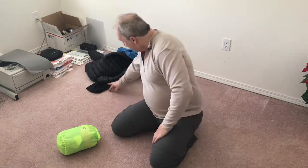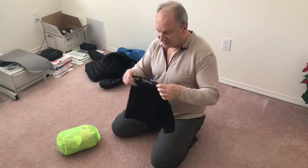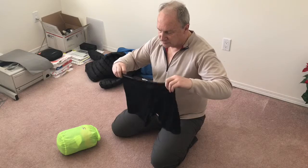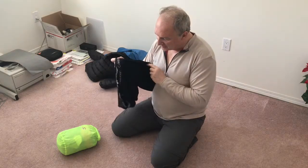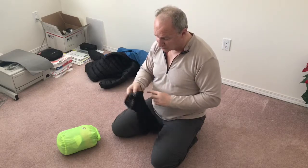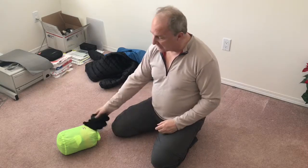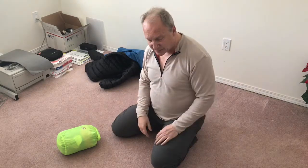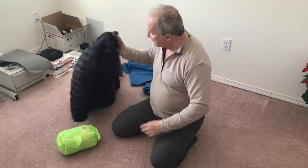For underwear I have Calvin Klein synthetic fabric box briefs — very comfortable. I'll have at least two pairs: one I'm wearing and one in my clothing bag.